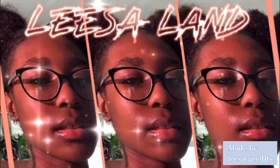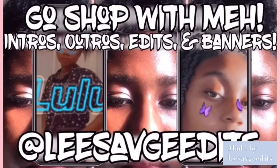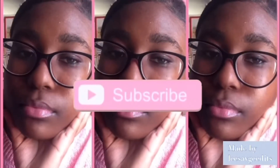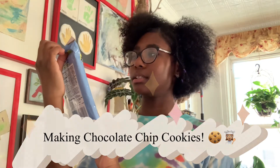Hey guys, this is Lisa, welcome back to my channel. Today I'm going to be making chocolate chip cookies — you can eat the dough or bake it, but I will not be eating it raw.